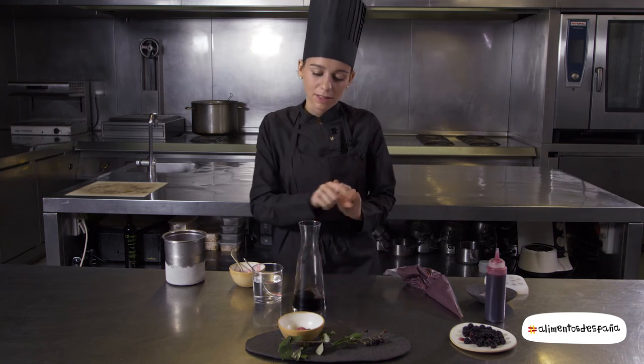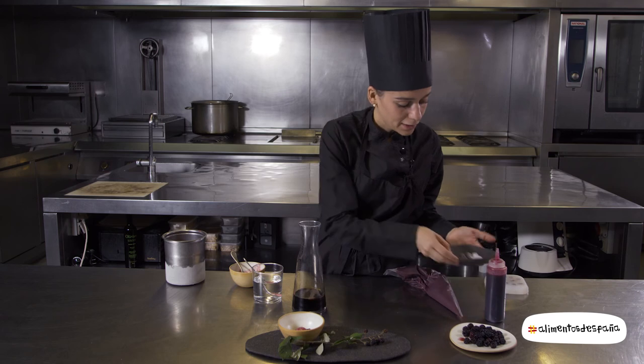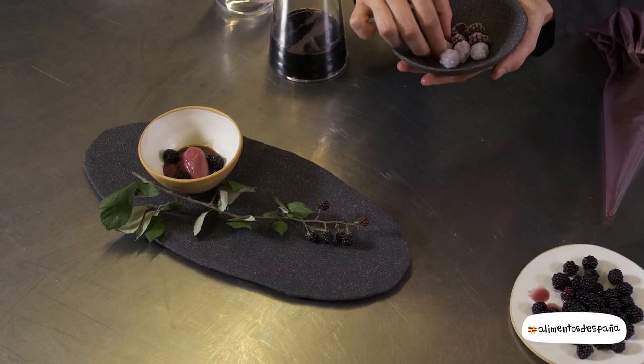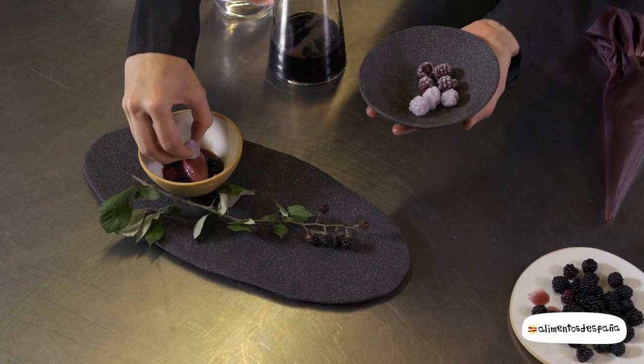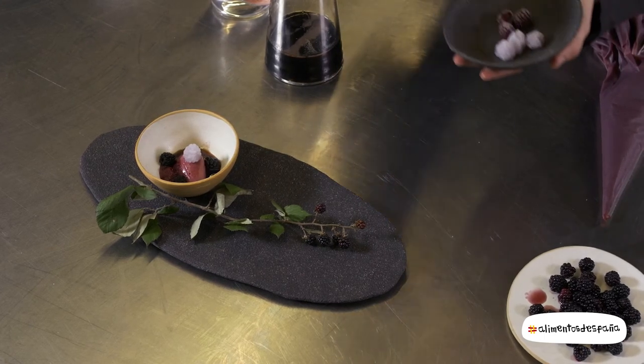And then we have this liquor, and then we finish with this hot water granita.